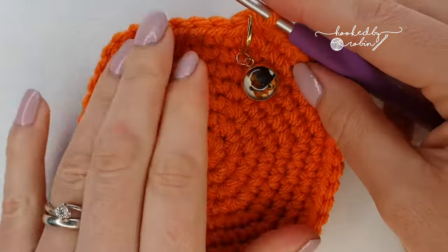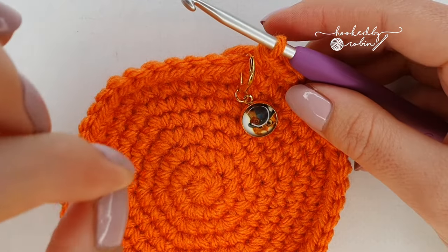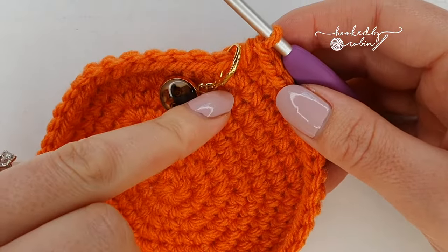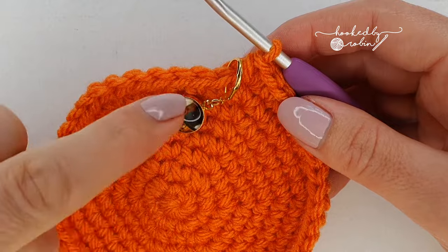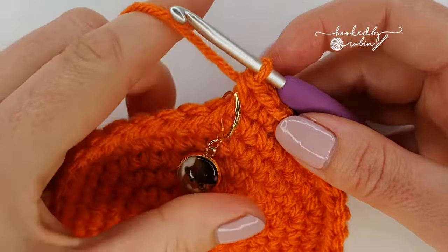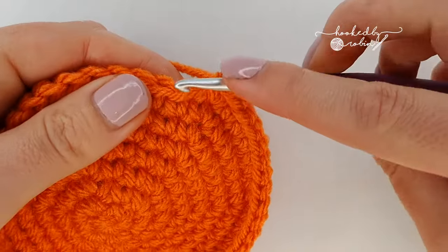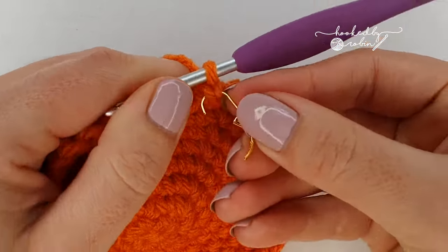We're done increasing for now, so what we're going to do for the next eight rounds is one single crochet in every single stitch around — 48 stitches per round — and I need you to go around eight times. Go ahead and do eight rows of single crochet in every single stitch. Don't forget to move your stitch marker each row and keep track — eight rows of single crochet, 48 stitches per row.